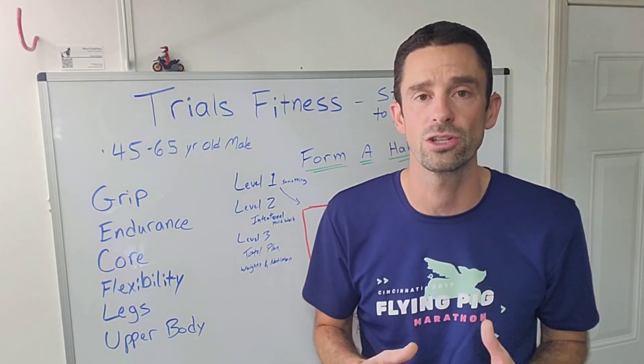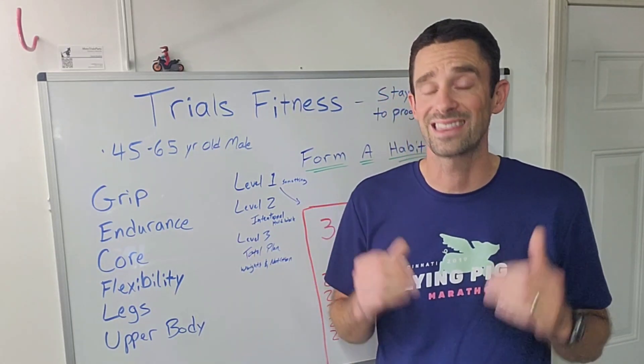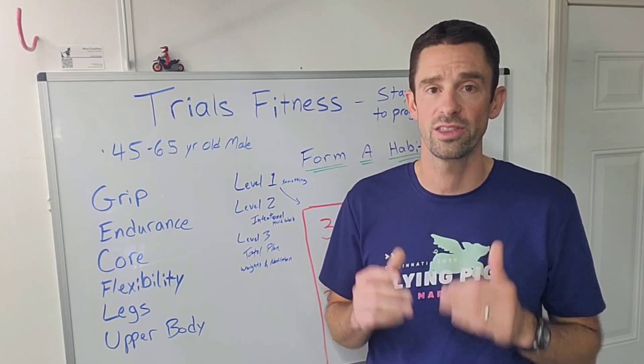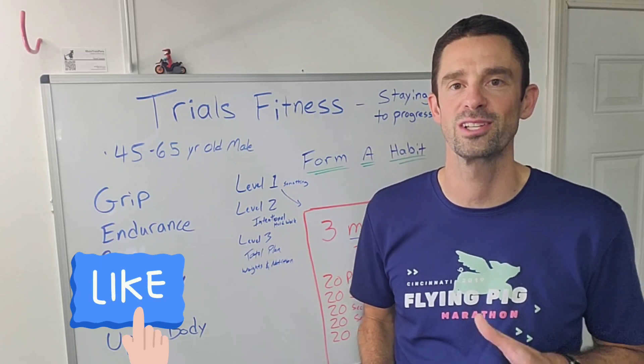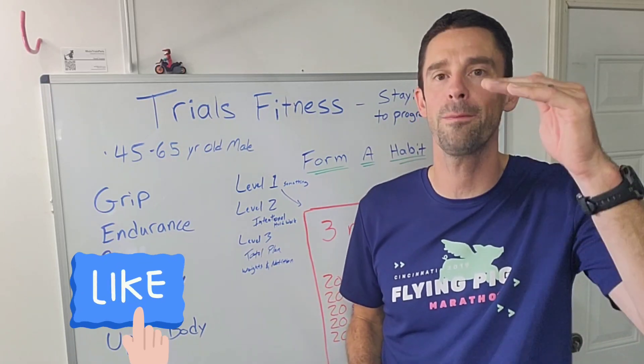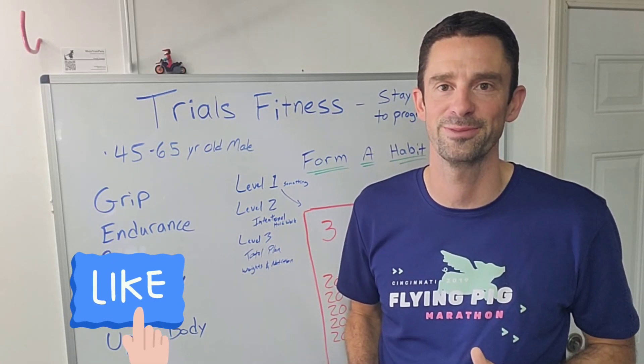Accountability can also help a bunch. At this point, I'm going to encourage you to share this video. Trials Progression is the name of this channel, and Fitness Progression is what this video is all about — trying to get you to go up a level in your commitment to stay healthy. Thank you.